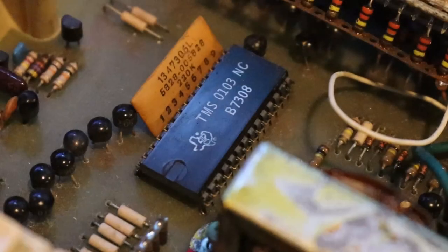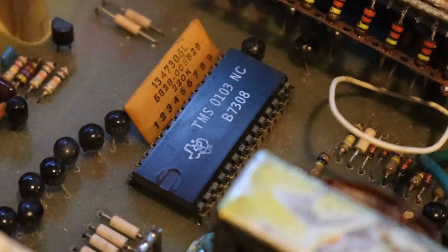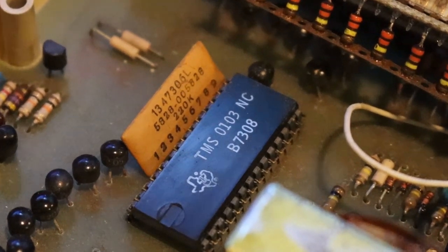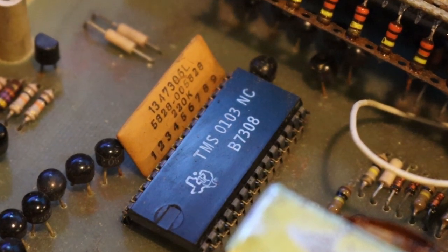With the board bare, it's easy to single out the Texas Instruments TMS-0103 calculator IC — the main factor contributing to the calculator's function on all fronts.